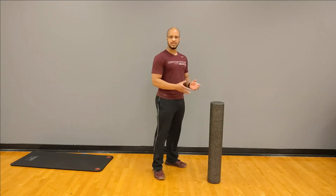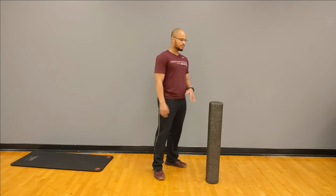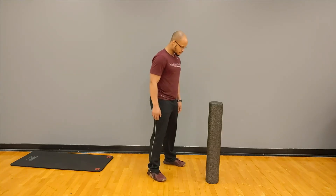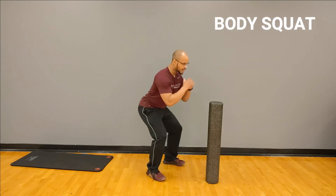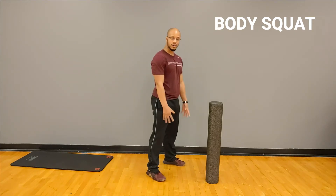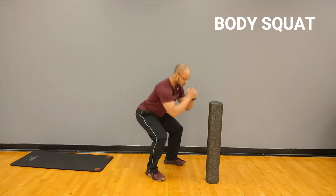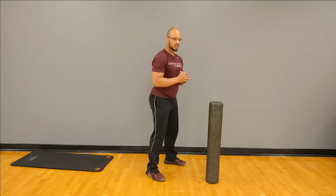You don't necessarily need to use this at all. You can just use this to kind of help yourself throughout the motion. We're going to begin by keeping our feet about shoulder-width apart and go back into our squat. Think hips go back and then we come right back up. Keep your feet solid, making sure that your knees do not track too far over your toes. So we're just going to go right into it, and you can use this if you need to to kind of brace yourself.